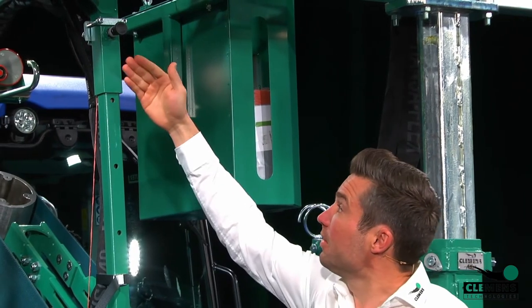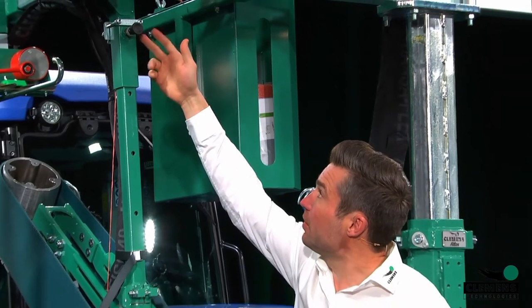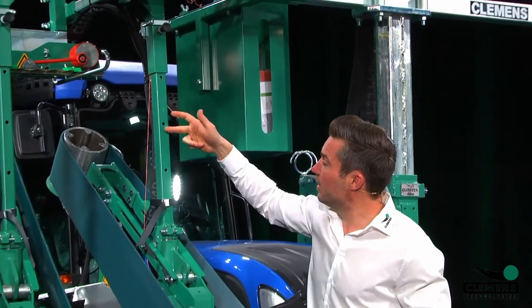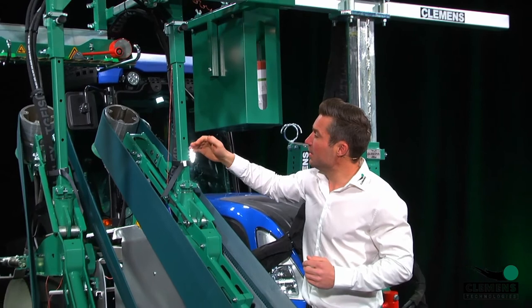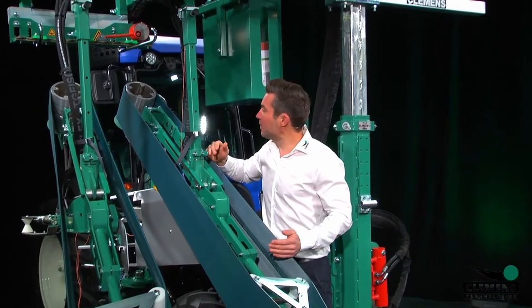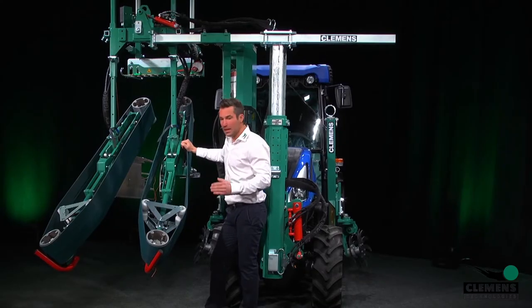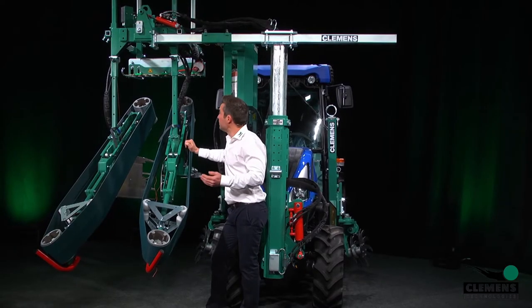Here you see the support unit. Here we have four holes — one, two, three, four. That means you can also adjust the height of the lifting belts, depending on how high or how low your first wire is.